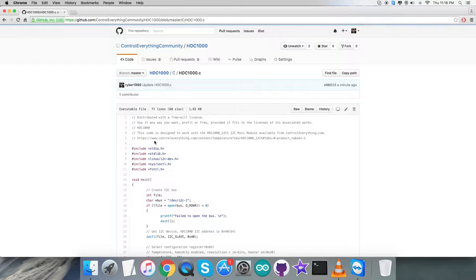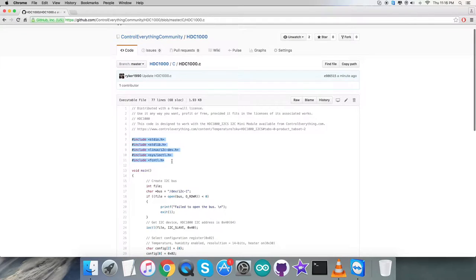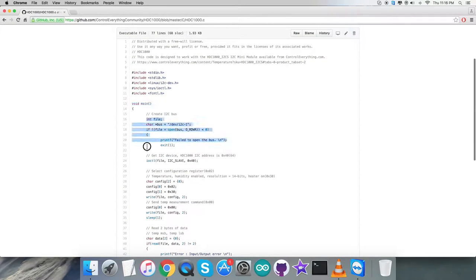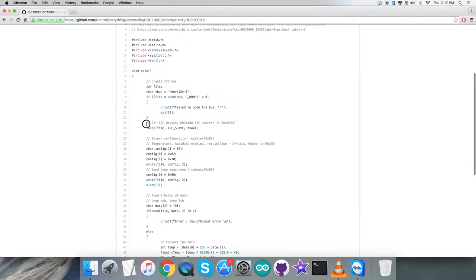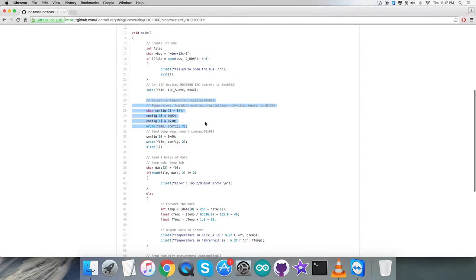Now back to the C code for further clarification — it's a .c extension file. The first thing you notice is that we have included some header files. In the void main function we check whether the I2C bus is going to open or not, and the address of the device is 0x40. Coming to the writing part, we are going to select a configuration register, which will be 0x02.